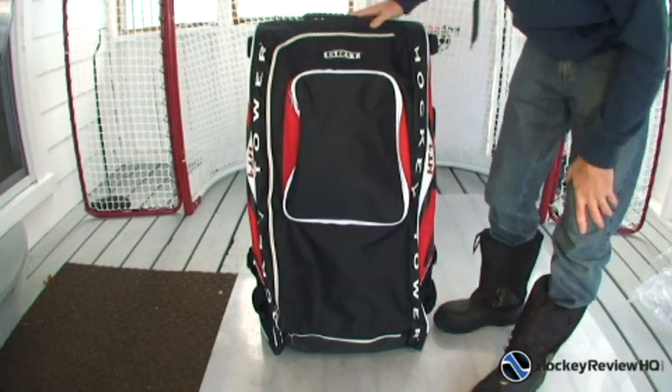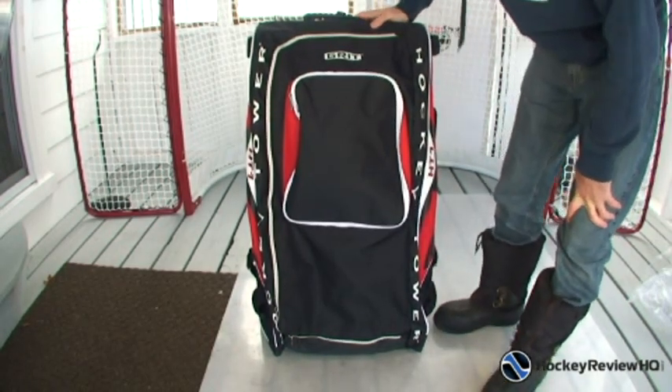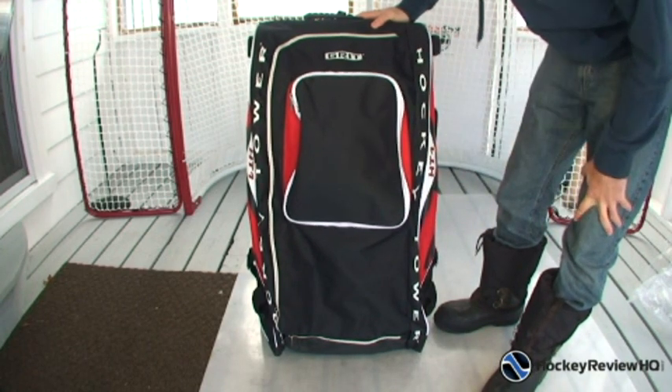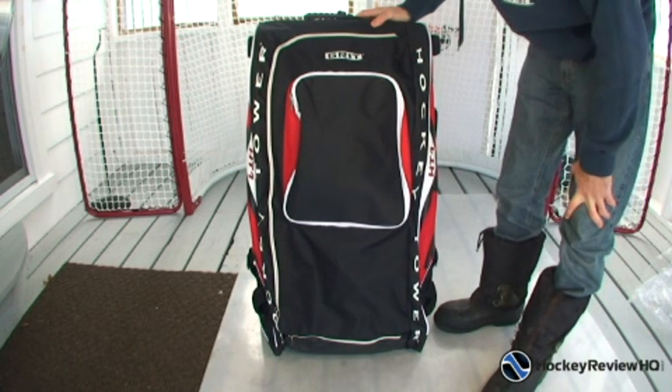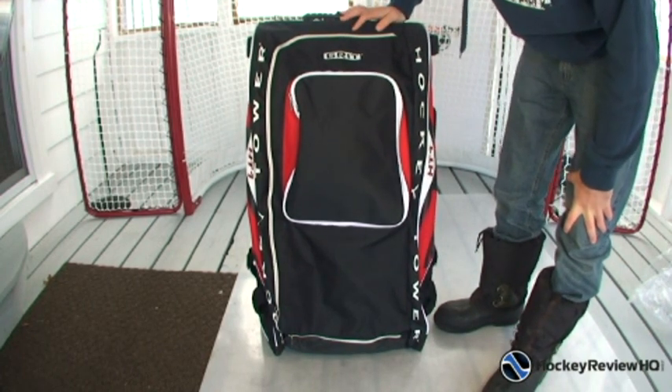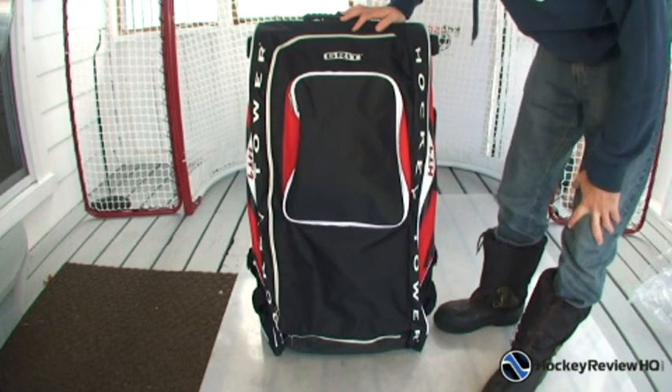I'm going to go over the whole bag — all the compartments and features — and explain them, then show you a close-up of each compartment after I unzip it all. This is my first time going over this particular bag, but half the kids on the hockey team I coach have these Grit Tower bags, so I'm pretty familiar with them.